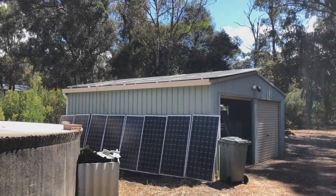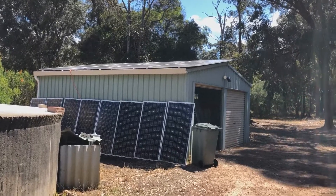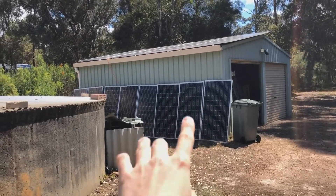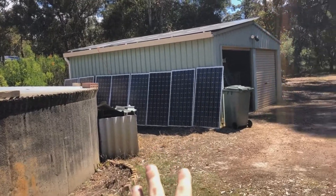What is up YouTube, I'm back once again with another DIY Tesla power update video. Today it's slightly different — we are actually outside the shed. As you guys can see, I have eight panels laying against the shed, not really in direct sunlight, but they are actually getting voltage and amperage.